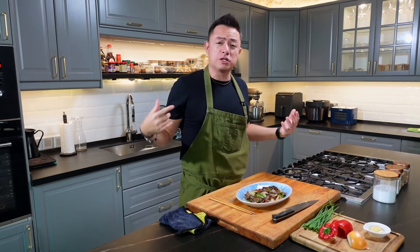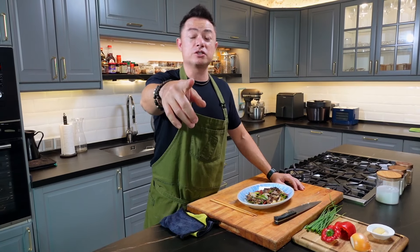Tell me if you love stir-fries as much as I do. I do stir-fries at home all the time — because it's quick, you do it right, it's delicious, it saves time, and it's a one-wok wonder. Let me know what your favorite stir-fries are.